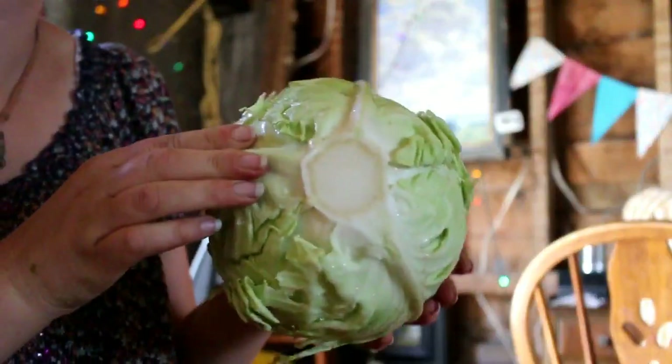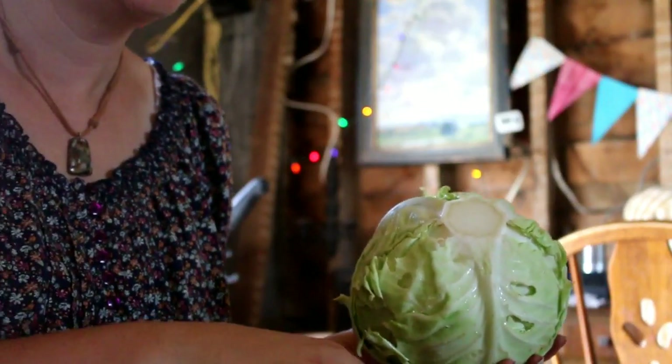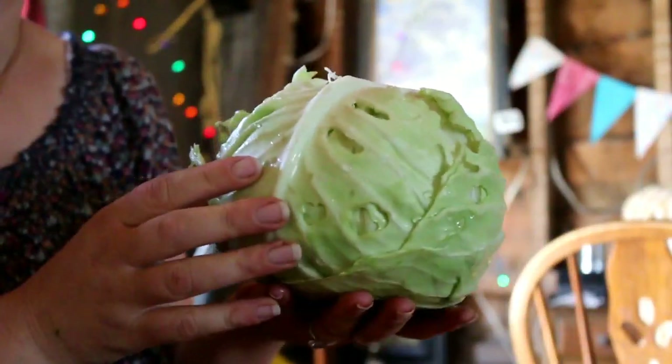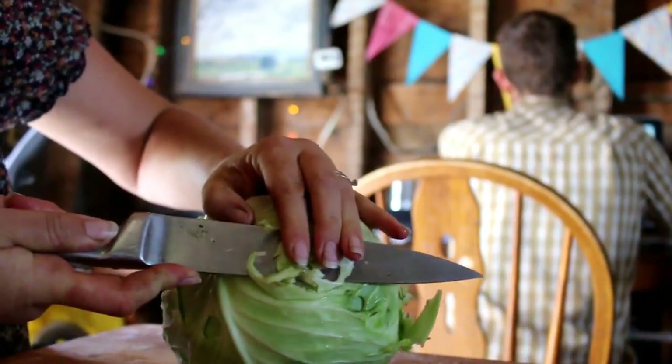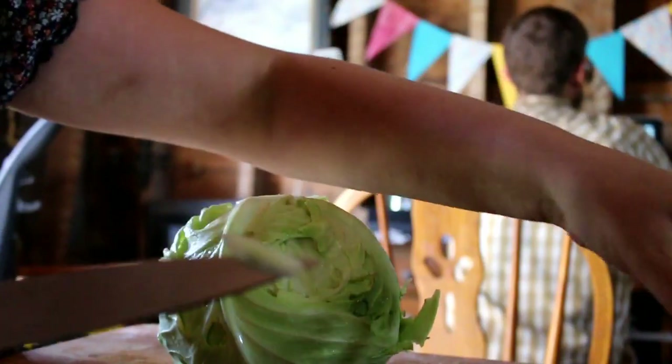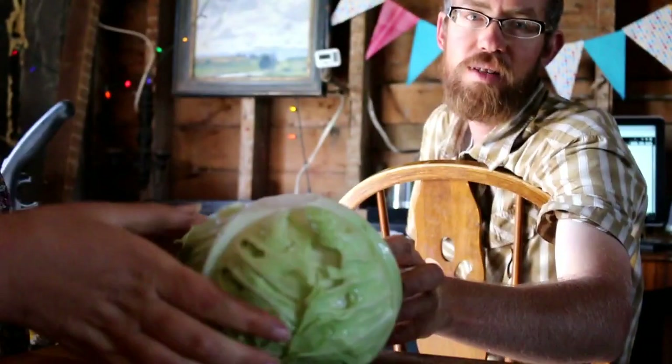I've got it all cleaned up now. It's looking really good. Most of the time, I only use half a head, so I think I'll do that today. I'm just trying to get some of those eating spots off. I cut our biggest cabbage — that's really big, so big.